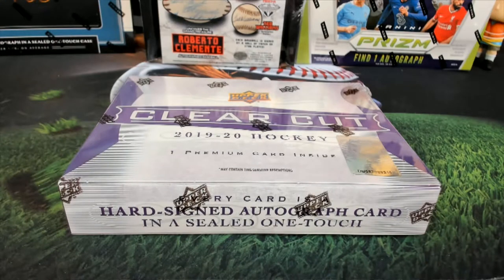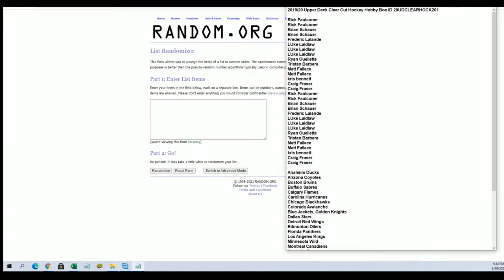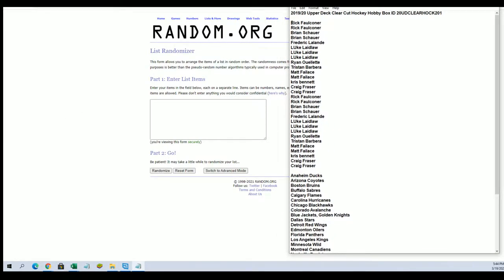Let's get it — Upper Deck Clear Cut Hockey number 201 coming at ya. All right, Rick F to Craig F, let's go.